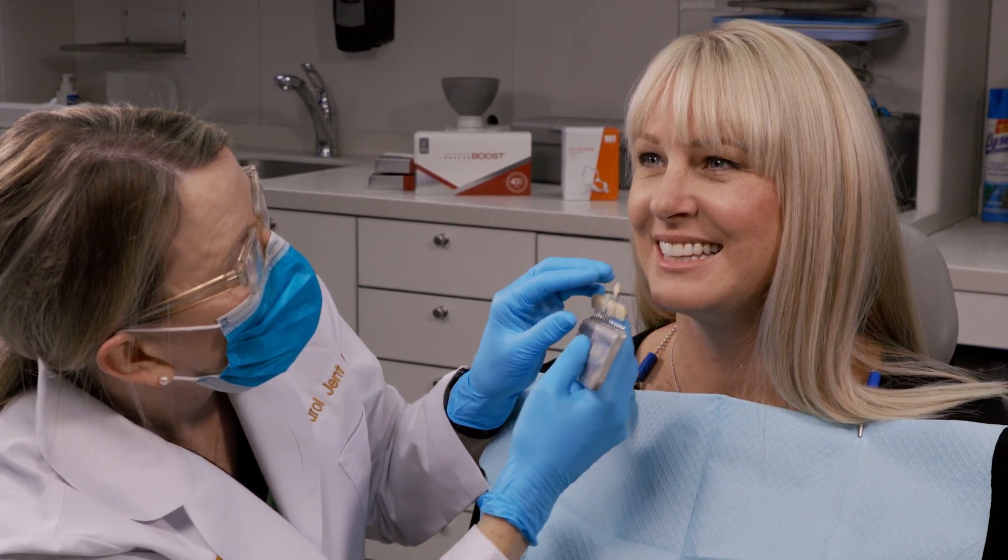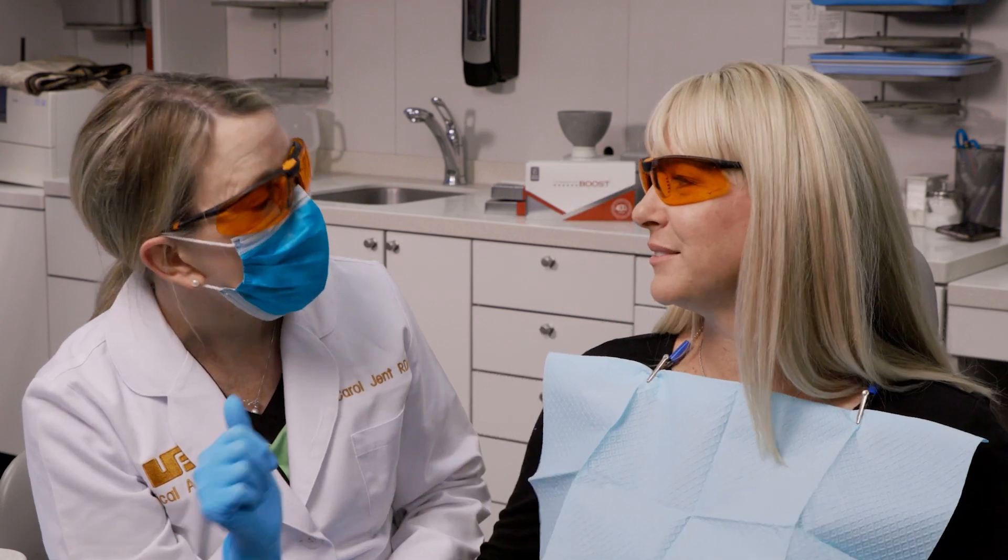Determine the patient's initial shade for your records. Both you and the patient should wear protective eyewear during the procedure.